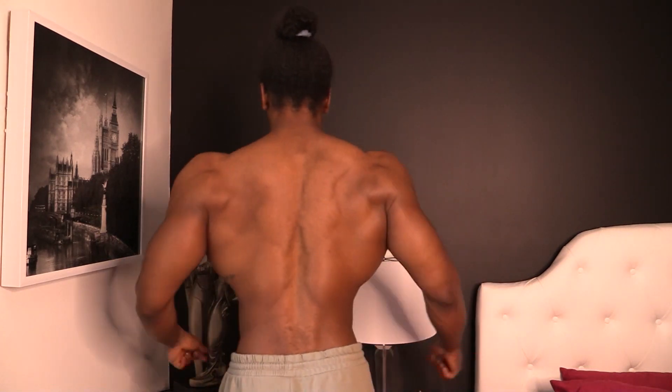Hey everyone, my name is Valentino and welcome back to my channel. Today I wanted to hop in and do a physique check — it's been a while. Today was back day actually, so here's how the back is looking.